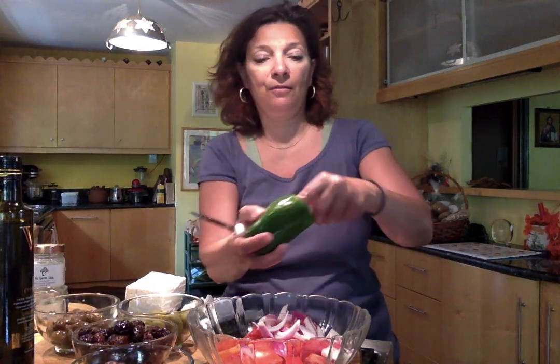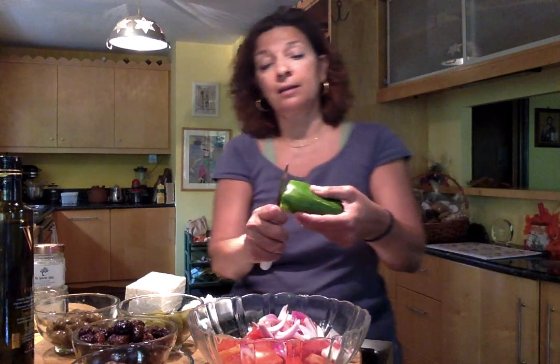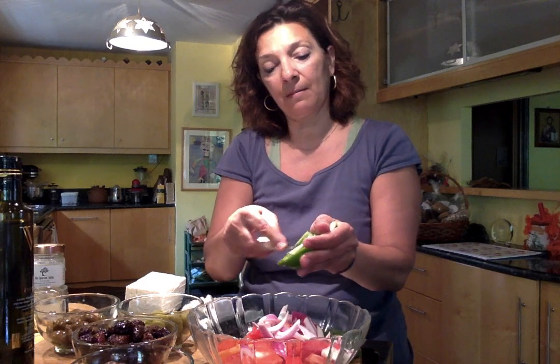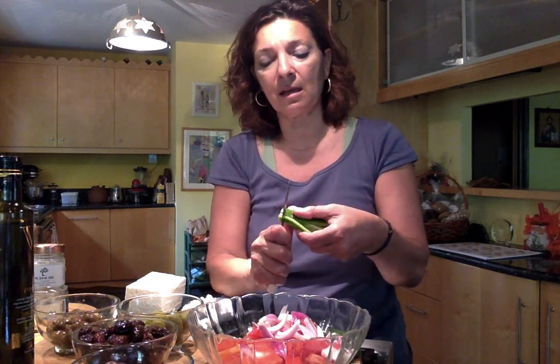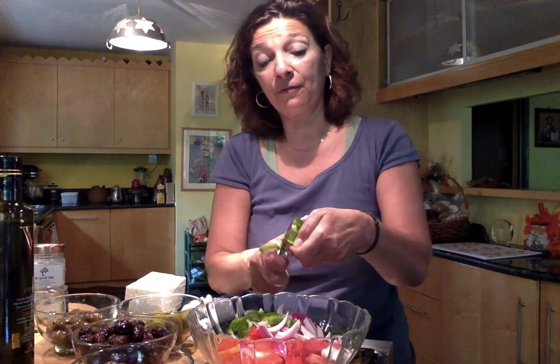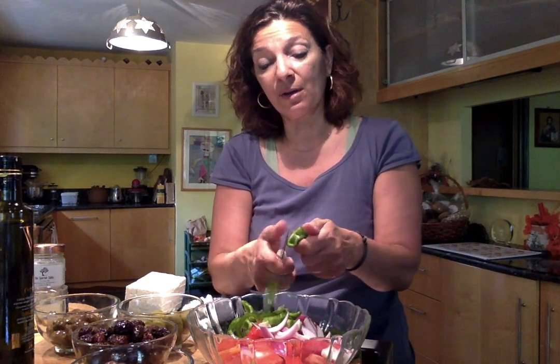Green pepper goes in next. I'm just going to get the seeds out. You can either cut your pepper in rings or slice it down the middle. Some people remove the veins on the inside of the pepper — it doesn't really bother me. Same idea as the onions: you want the pepper slices to be thick enough so that you can actually feel them in the salad. You want to crunch on them. That's the beauty of a Greek salad in season.